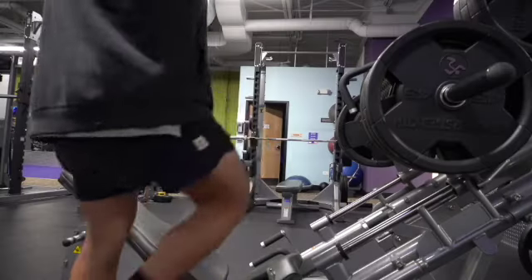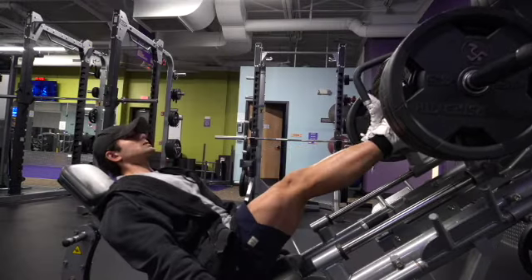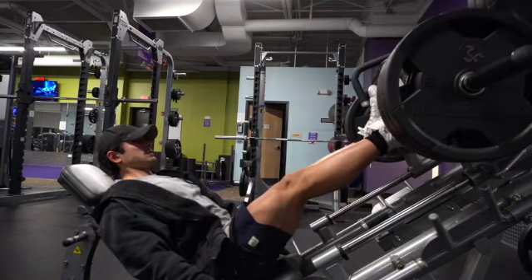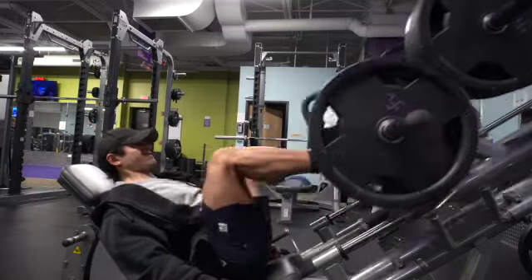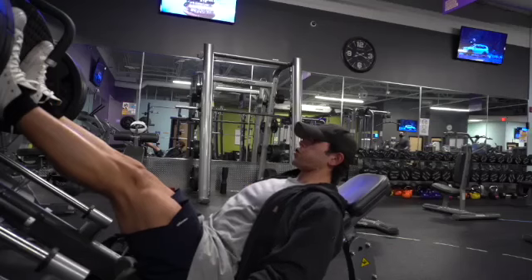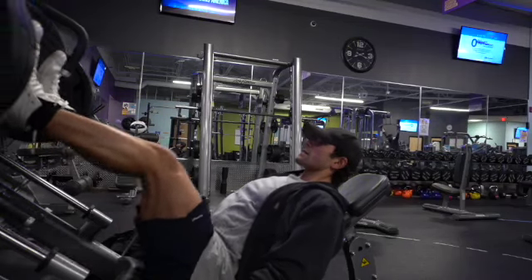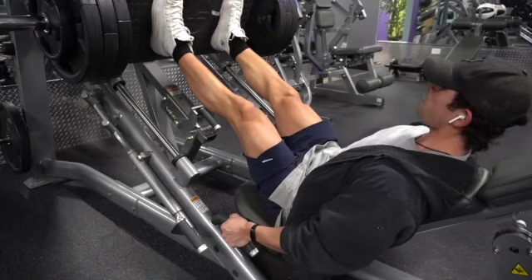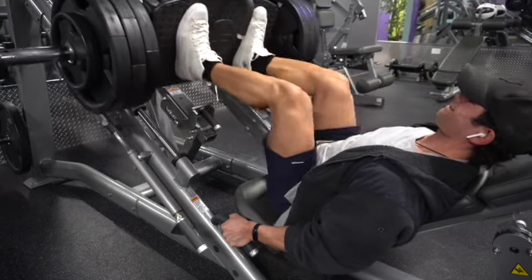All right, now get over to the first heavy set — 12 reps. For this first heavy compound workout I like to go as heavy as I can. I substitute it for squats, and I feel like I can get really good results as long as I'm going heavy and keeping the reps as high as I can. It's a good substitute for squats, especially if you have problems doing squats.